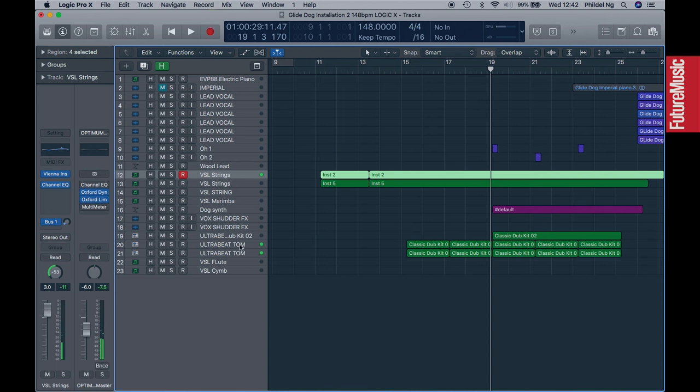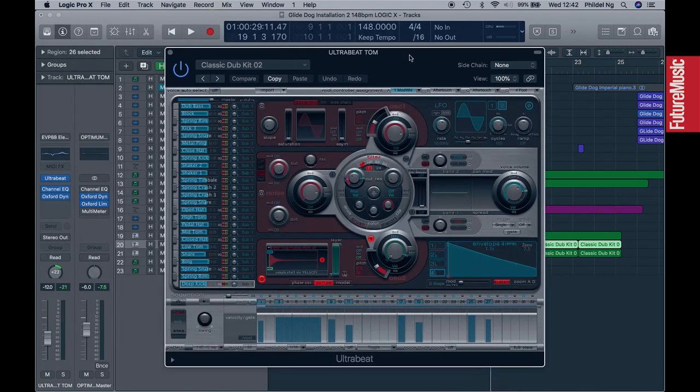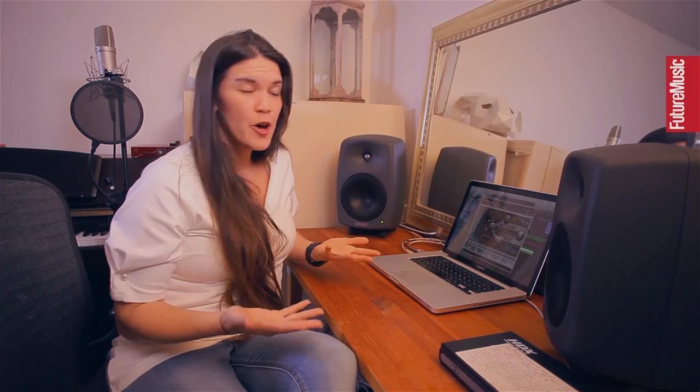I added these toms which just use UltraBeat — it's a brilliant tool. This is the classic dub kit. I quite like choosing different elements from different genres, just going by how the sound itself best serves the spirit of the song.